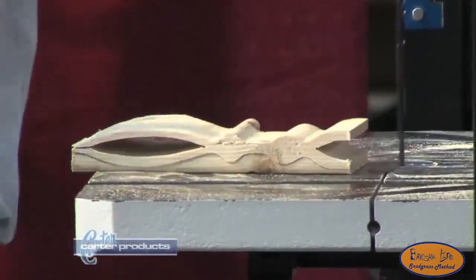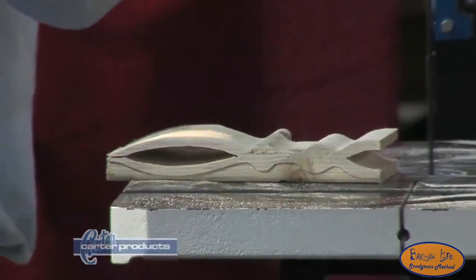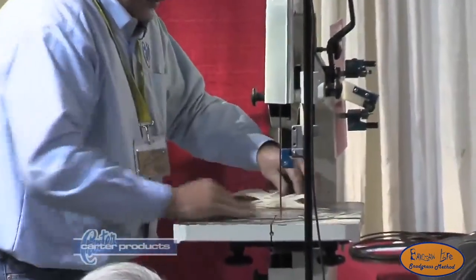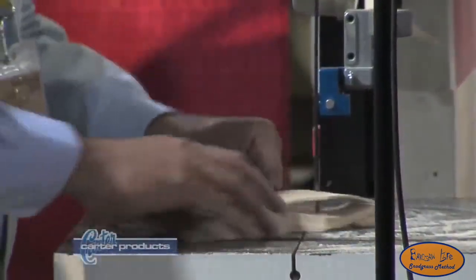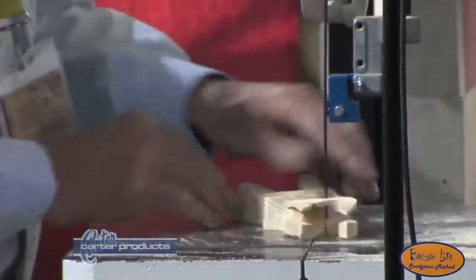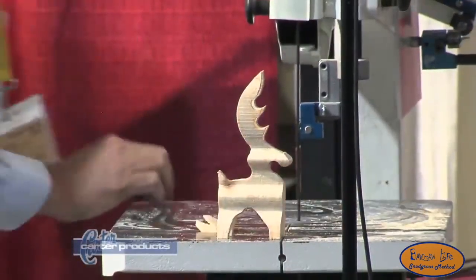Think about this: I don't care how good you are on a bandsaw, you will not cut any faster than a blade can track. That being said, we'll do a quick rundown of our deer.